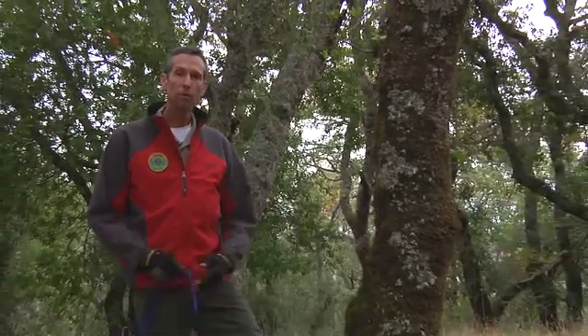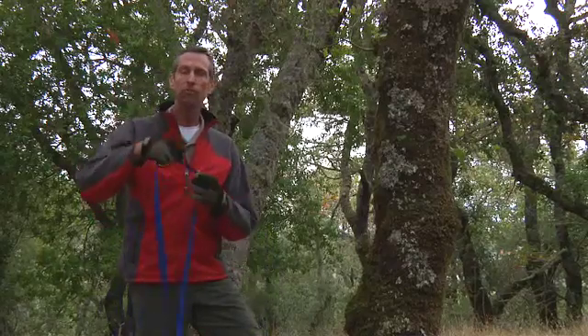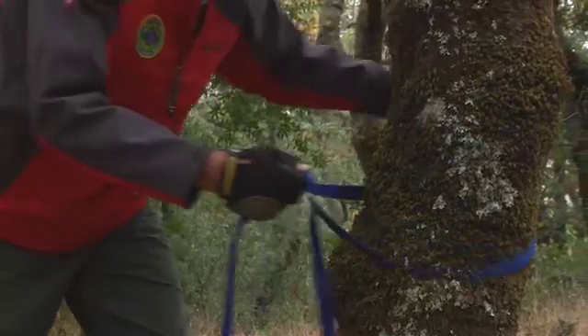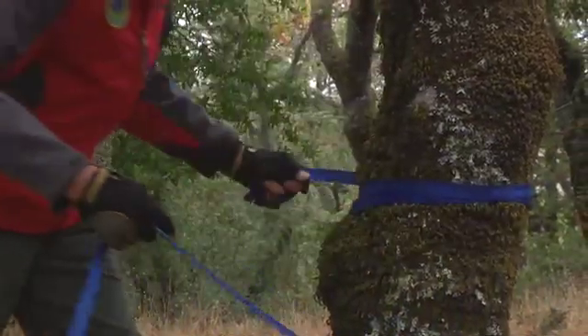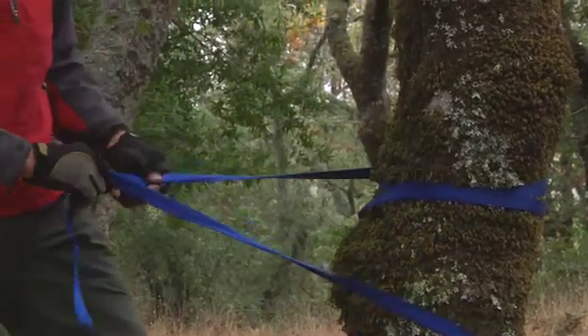Single point anchors would include healthy live trees, large rocks that are sturdy and embedded, and the possibility of vehicles if they're available. This I would consider to be a suitable single point anchor for a main or a belay line. We're going to attach to the single point anchor with a one inch tubular webbing, which is our standard in our cache. I will wrap three times, trying to keep the webbing fairly untwisted and have enough at the end to tie an overhand knot or a water knot.